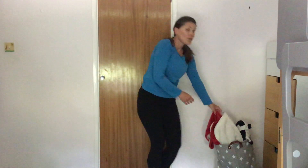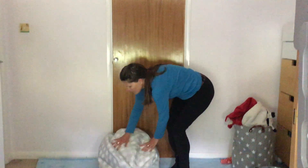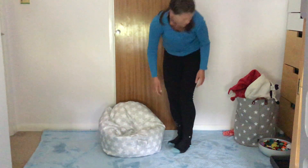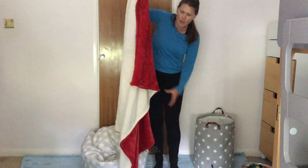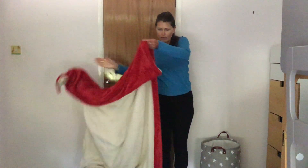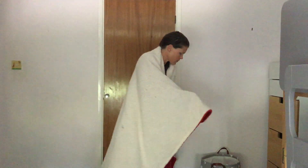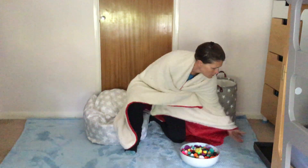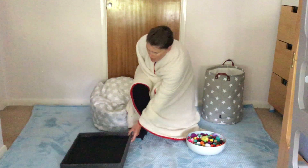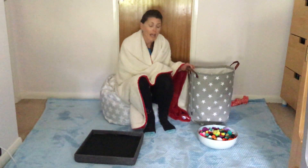Or you can make yourself a cosy corner. I've got a bean bag, my favourite blanket, and some sensory items that I found in my house.